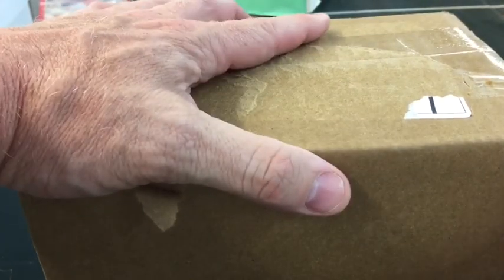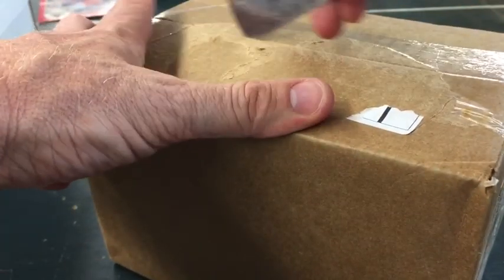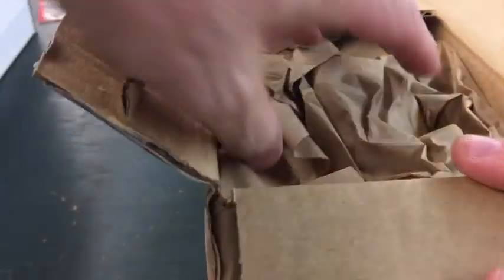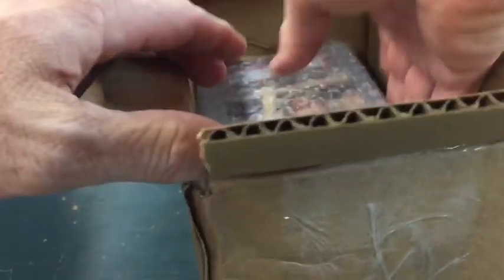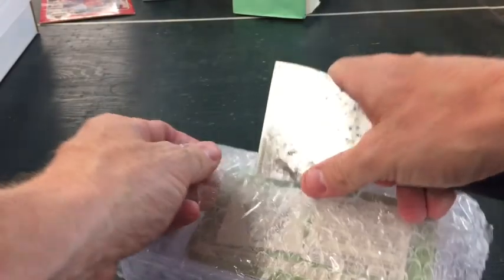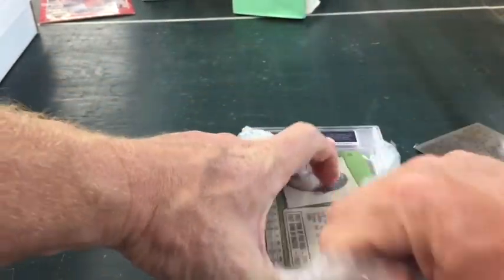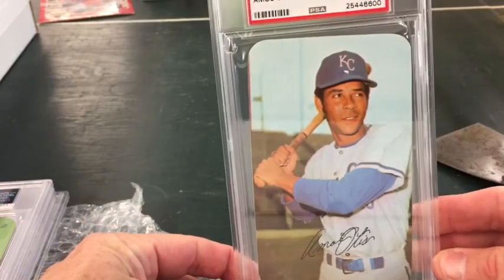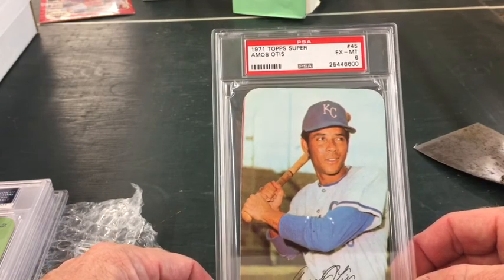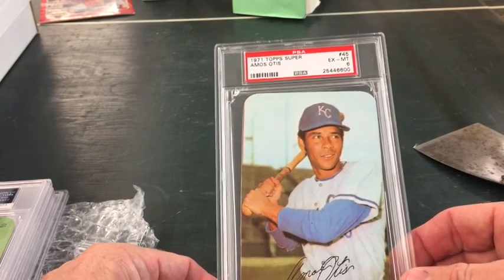I've picked up some from Four Sharp Corners, so I'm gonna open it up and see what they look like. Now the ones I have are actually going to be slabbed. So the first one here is a '71 Topps Super Amos Otis — that's an Excellent Mint 6.